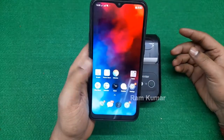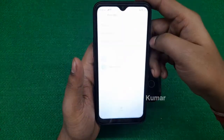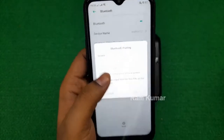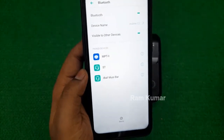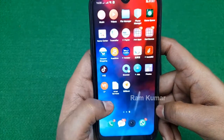Now pair the printer with the mobile device normally. Here it is — MPT2 — and it's asking for the password, which is 0000. As you can see, it is paired successfully. Now open the My Billbook app.